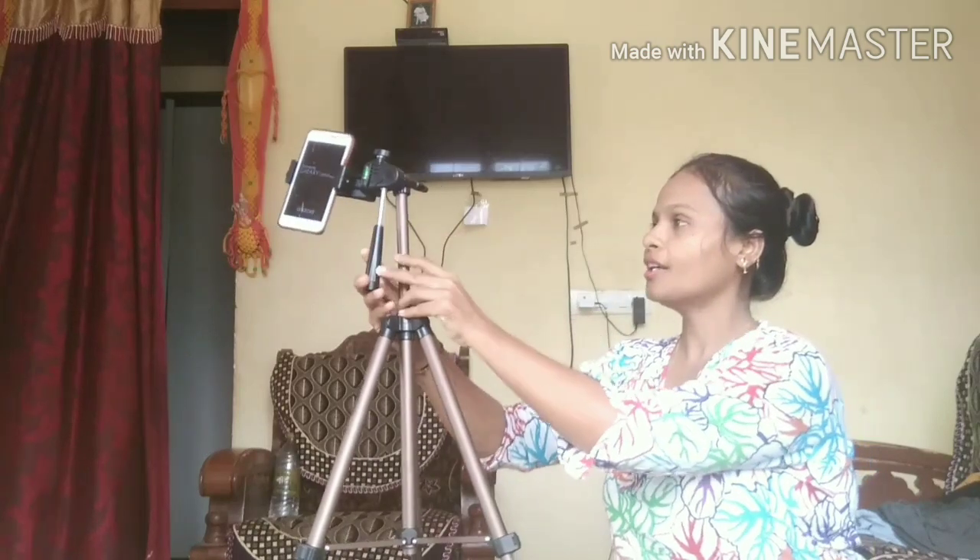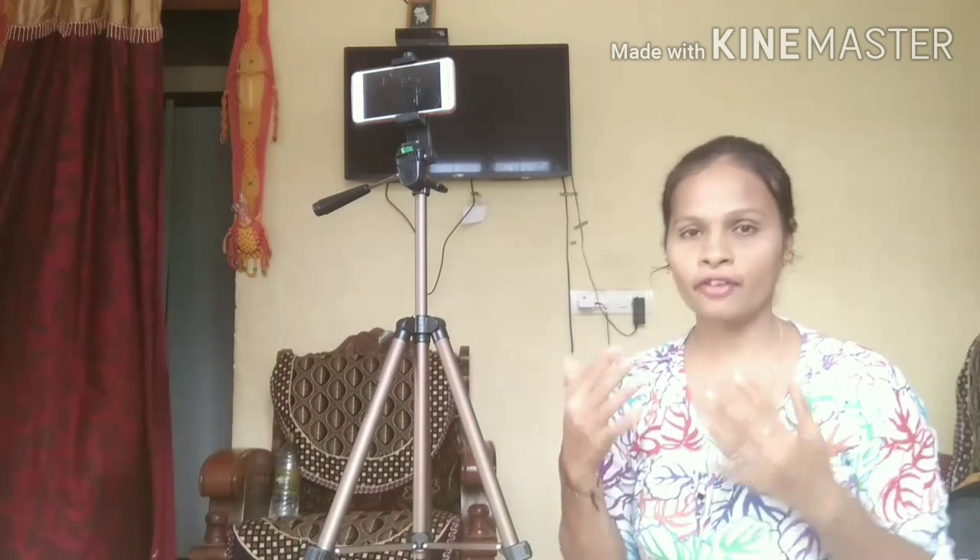So that's all guys! If you want you can purchase it for vlogging and YouTube purposes. Finally we have done the unboxing of my tripod. If you like this tripod you can purchase it too — I'll provide the link in my description box. If you like the video, give a big thumbs up. If you are new to my channel, do subscribe and don't forget to click on the bell icon. See you in the next video, bye bye, take care!